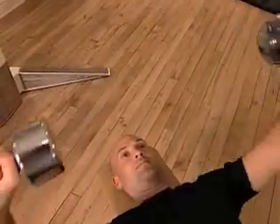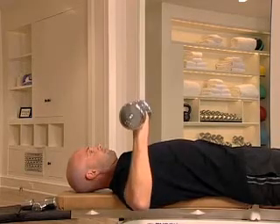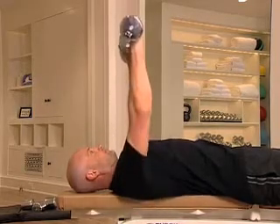If you are performing multiple sets of this exercise, take a deep breath, wait 15 to 30 seconds, and begin your next set.